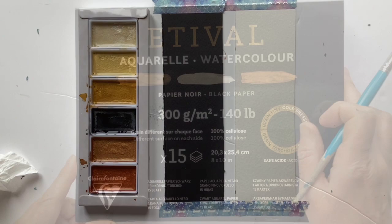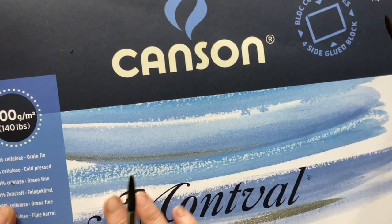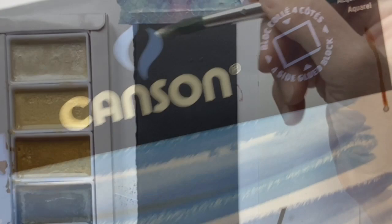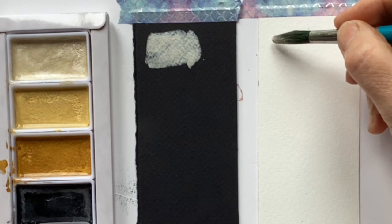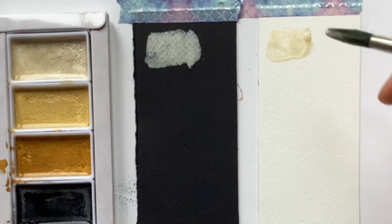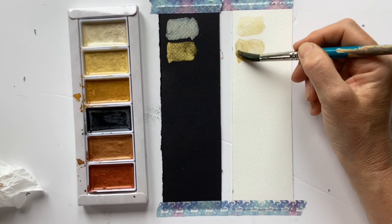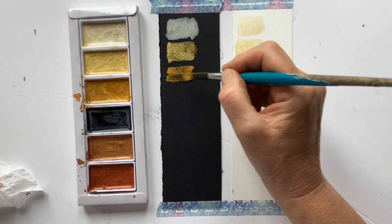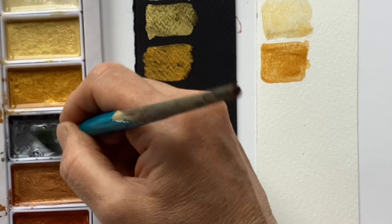I'm going to swatch out on black and white paper - this is Etival from Clairefontaine, 300 grams, and the white one is Montval from Canson, a cellulose paper, not the best but perfectly passable. This first one is a sort of pearly color - I'm interested to see how opaque it is on the black. On the white it takes on a real yellowy tinge. Now we've got a very pale gold, quite pretty but possibly a little insipid on the white, certainly more striking on the black. There's an oldy gold color, pretty yellow, and a silvery gray that looks silver on the black and more pewter on the white.